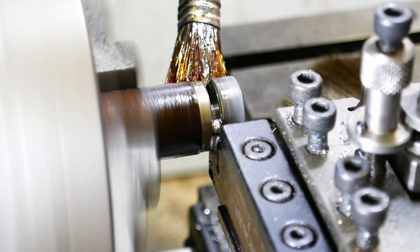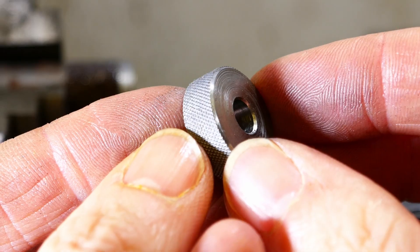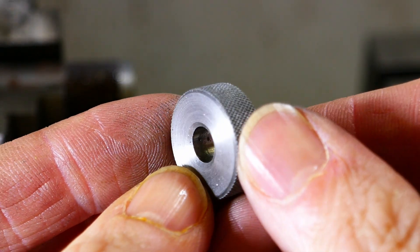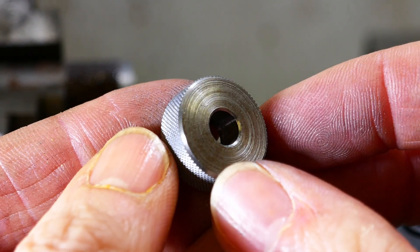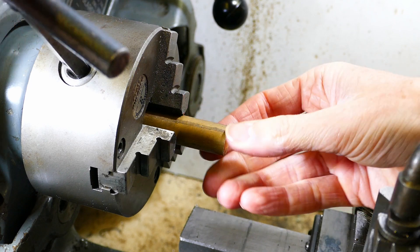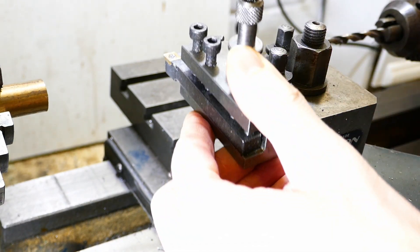And the job is quickly completed. I can now part it off. The tool creates very nice, sharp diamond pattern knurls. Now I am doing the same thing but using brass, just to see the difference.